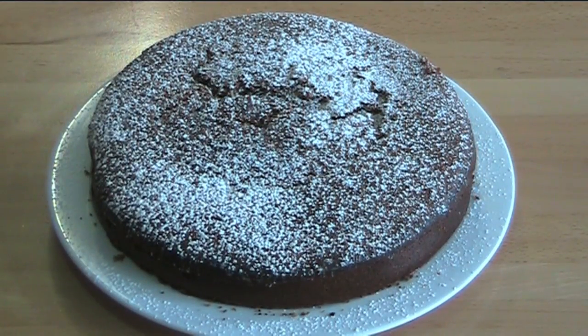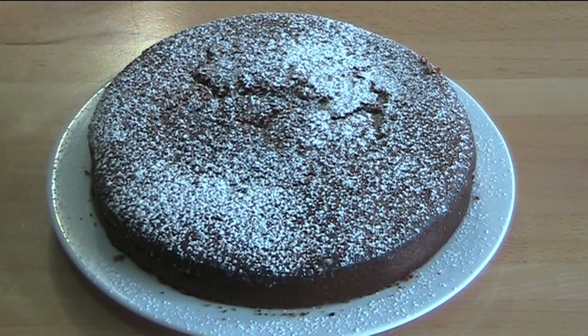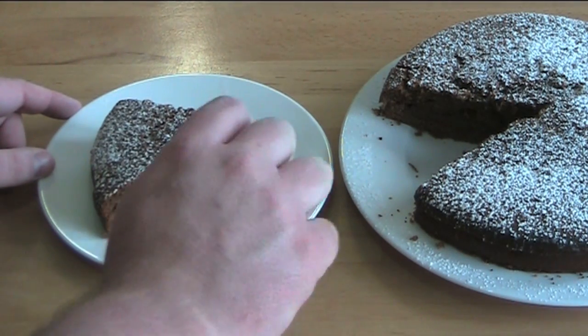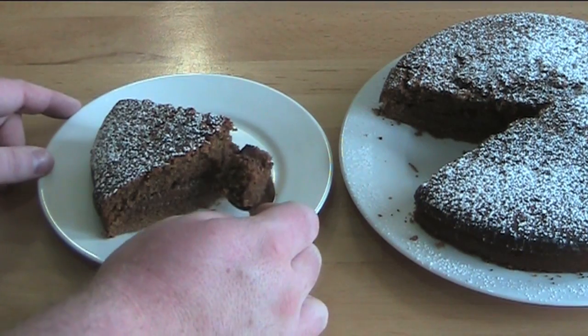That looks absolutely gorgeous — so who fancies a slice? Let's have a taste. Oh wow, mmm, that's amazing! The cake is beautiful and moist and it's got that wonderful chocolate coffee flavour — there's a definite sort of coffee vibe to it. And you've got that chocolate fudge layer in the centre. Absolutely gorgeous. Trust me, everyone you serve this to will love it.